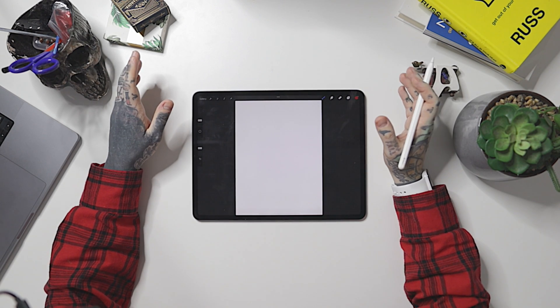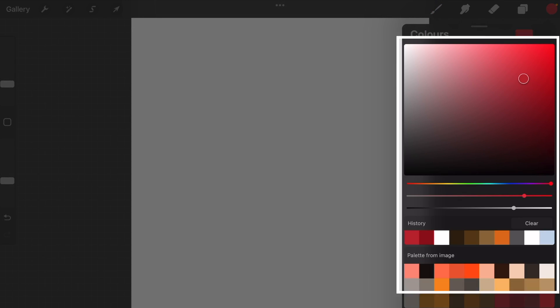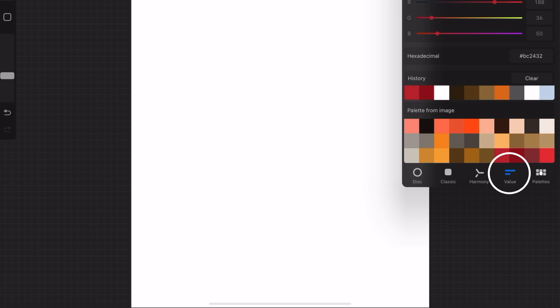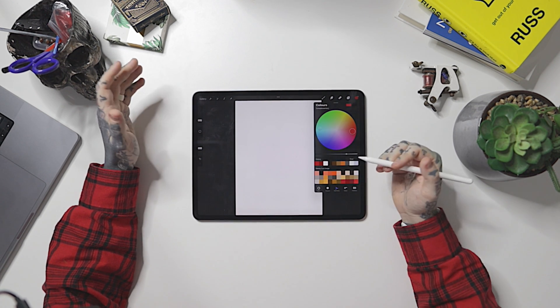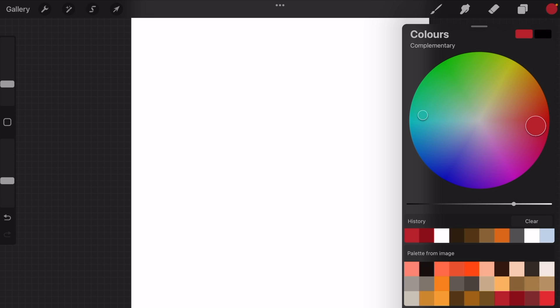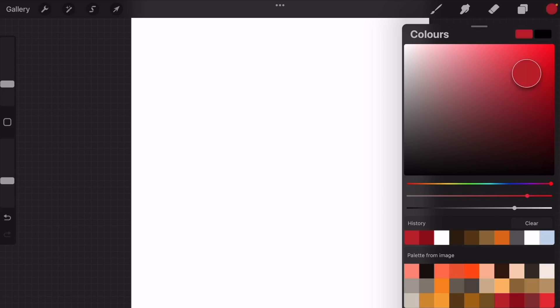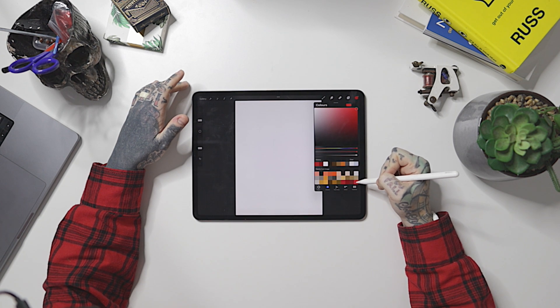Next to the layers is arguably one of the most important parts of Procreate — the color wheel, or color selection area. When we expand it, it's super simple. Across the bottom there are five different sections: Disc, Classic, Harmony, Value, and Palettes. These are very in-depth and allow you to create different palettes and use things like color harmony. There will be a future video covering this in more detail, so stay tuned.